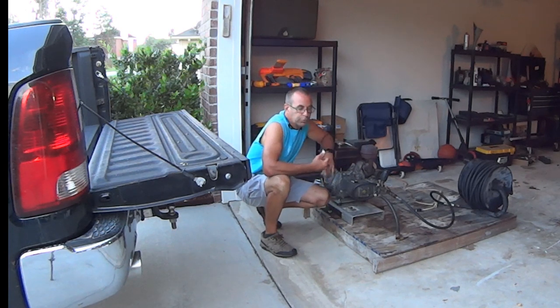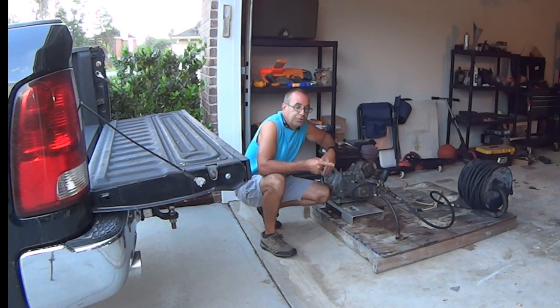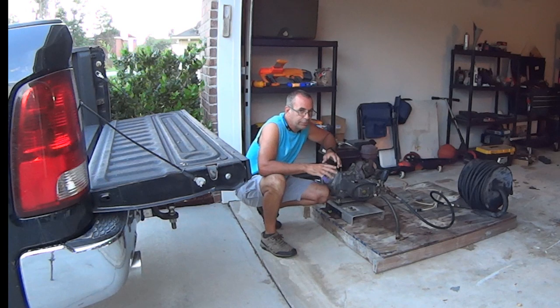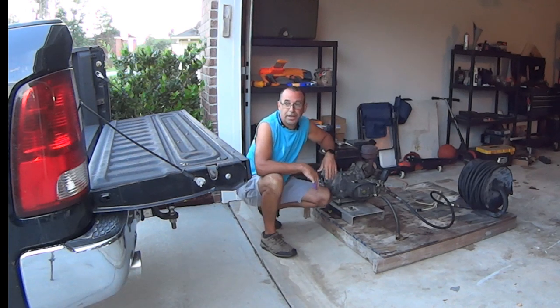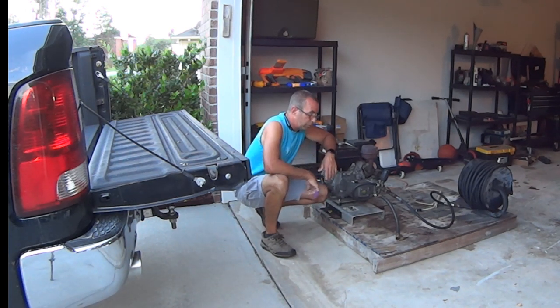Alright guys, we're going to go do a house wash and a concrete wash at the same location. It was supposed to be done during the week but I had a rough week with work and got backed up. So here it is Sunday morning — I hate it but I've got to get this done. She's ready to pay, we shook hands on it, we made the deal, so we're going to do it.